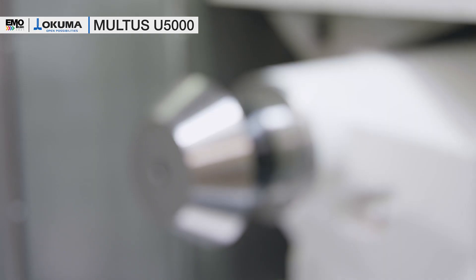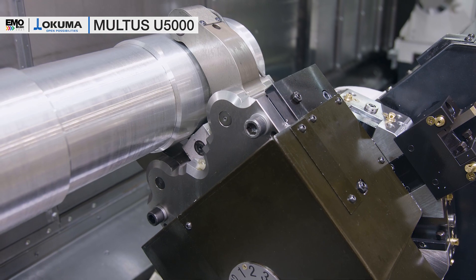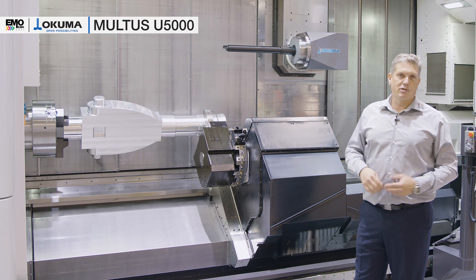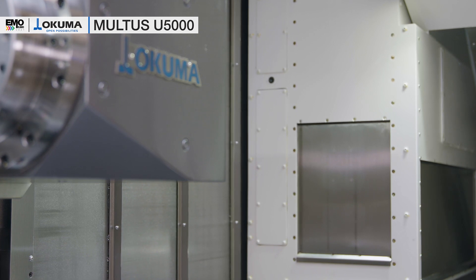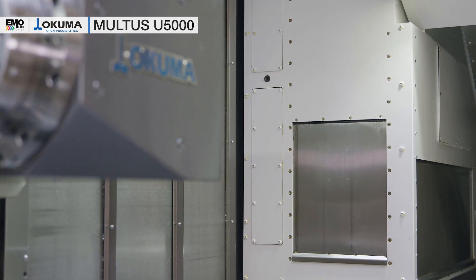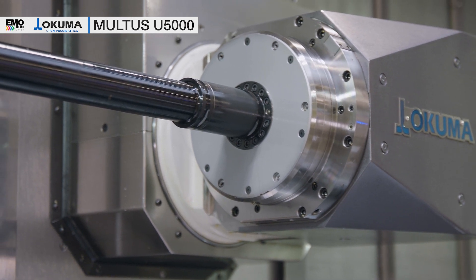This machine is equipped with a tailstock to machine long shafts. We have a lower turret with a steady rest on it to support long shafts during machining. This machine is equipped with an ATC tool changer. We have a 15-inch chuck in the standard, and to handle long shafts and long parts, we have our new long tool stocker above the tailstock of the machine. We can already see one of our long boring bars here in the spindle.